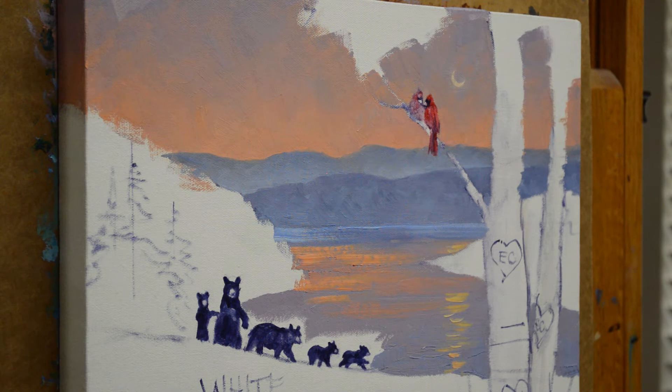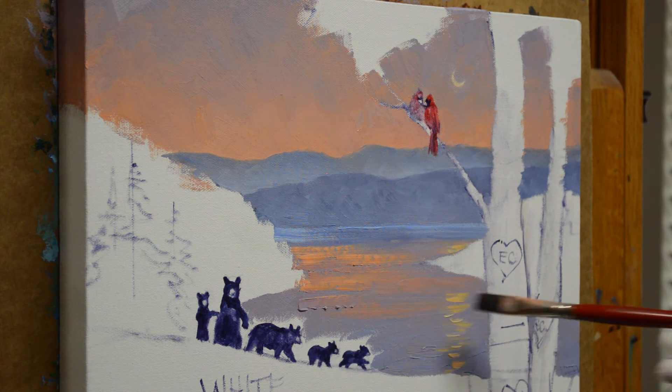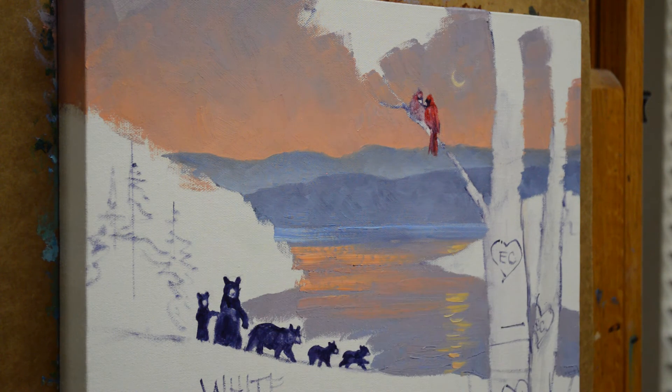I'll use my darker colors to work in around the bears. This shows how I do the reflections of the sky down into the water. I bring a little more of my darker color in, and I don't come down here because this mountain is going to be reflecting down a little bit.